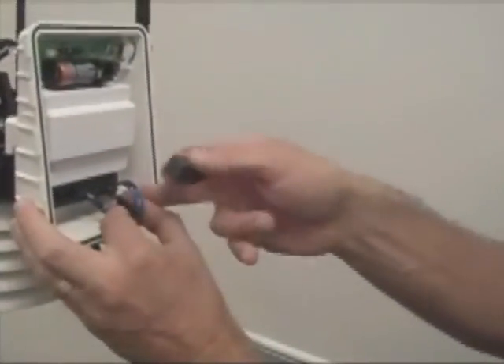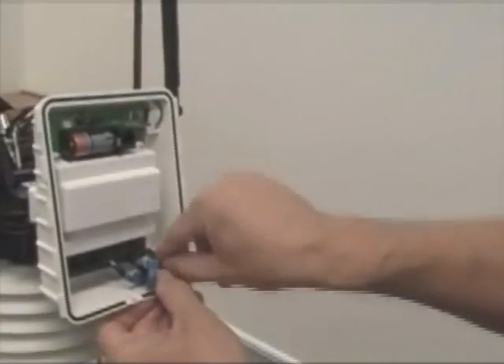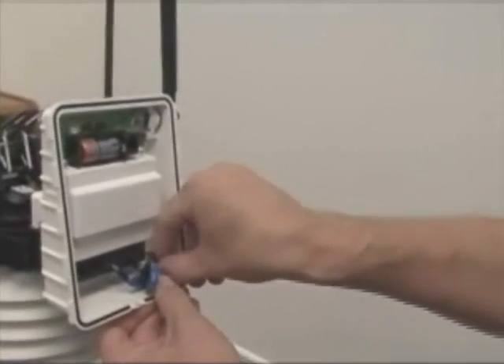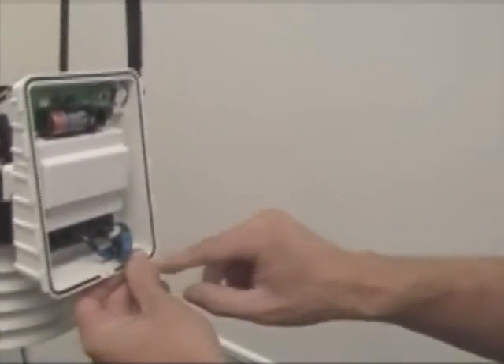Last thing — we're going to insert the foam. Push the cable as far to the side as you can, then push the foam in with your fingers. You might use a tool to get it in; it's tight on purpose. This will eliminate water splash when it's raining.